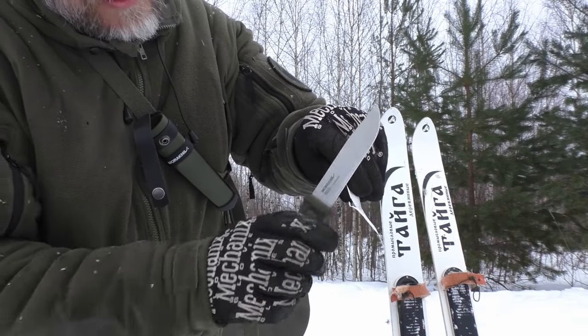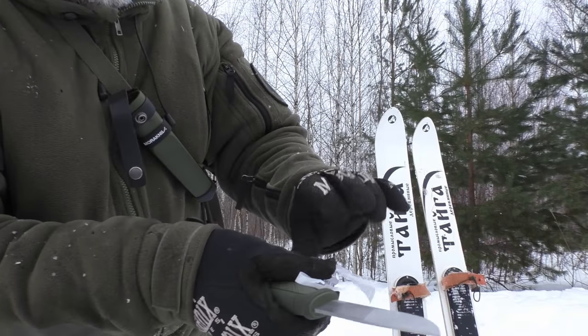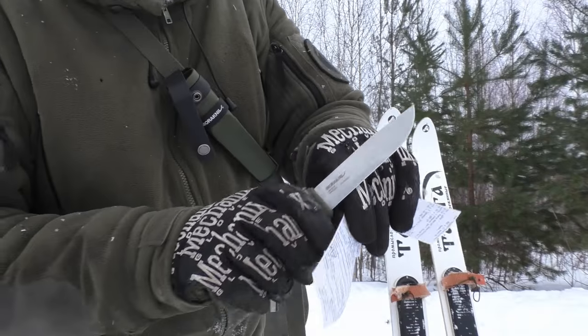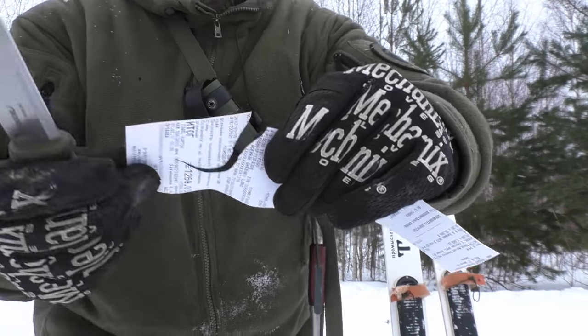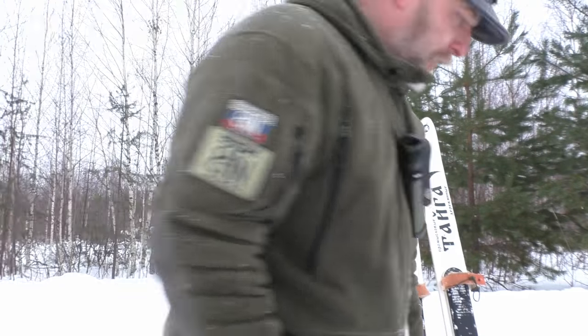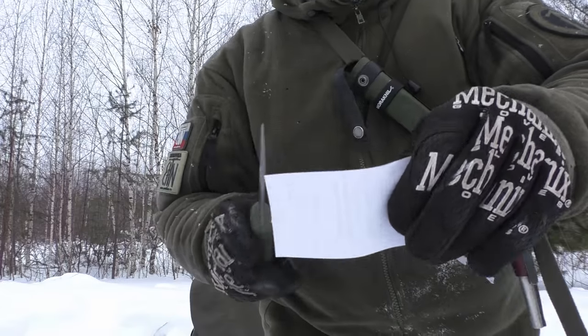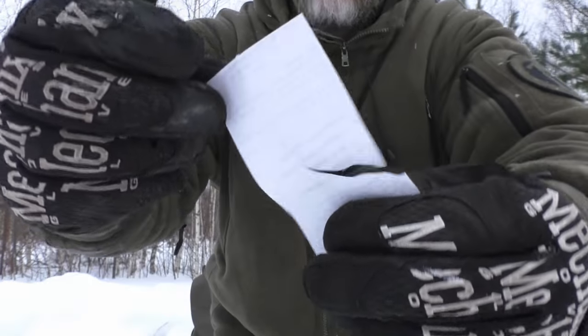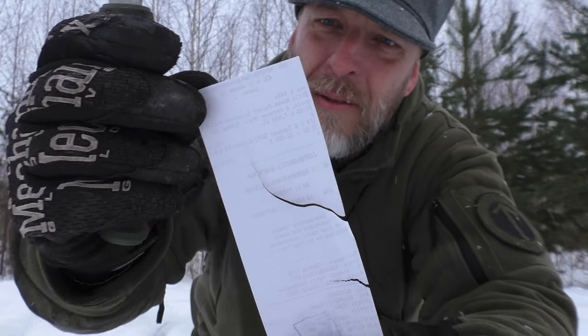Now let's try the Mora. I can feel it's not quite as sharp as the other knife, but it's pretty damn close. Let's see if I can do a little artwork here - yeah, no problem. That's pretty well cut. I'm very happy with that system.